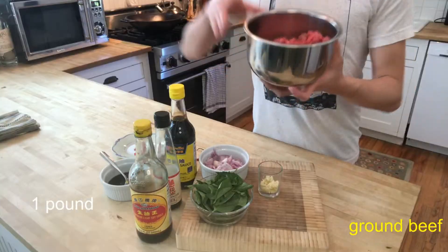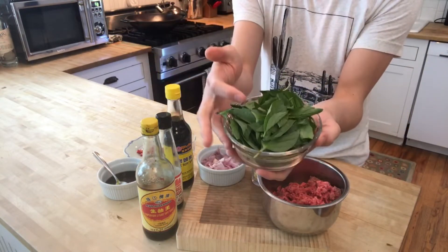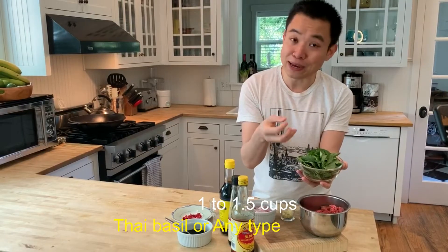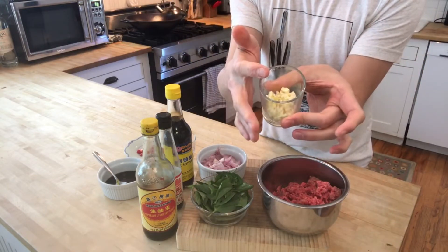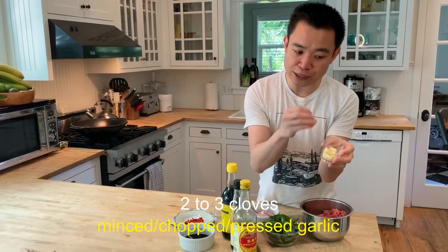Let's look at the ingredient list for today. You need one pound of ground beef. You also need about one to one and a half cups of basil — I usually like a lot of basil in my food. You need about two to three cloves of garlic. I had three cloves of garlic here today, chopped really small. You can mince them — whatever texture you like in your Kwa Pao.